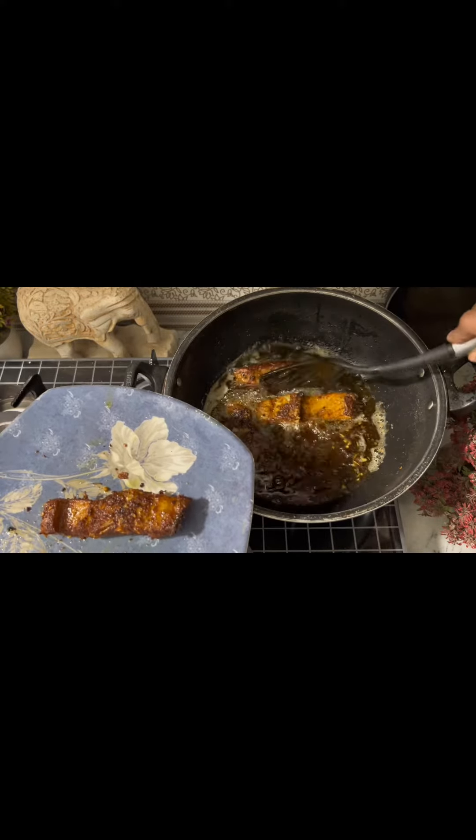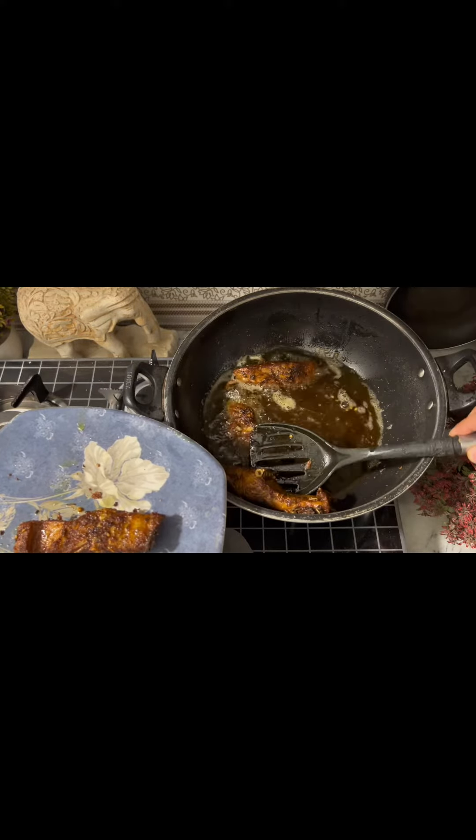Ladies and gentlemen, boys and girls, welcome back to my YouTube channel again. Today we are going to make masala fried fish.